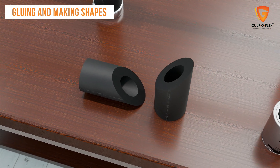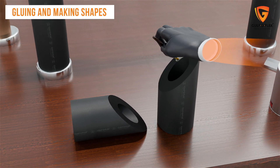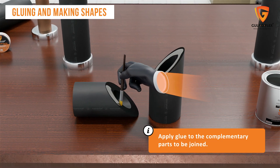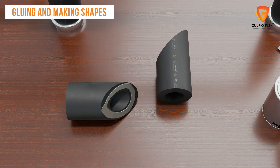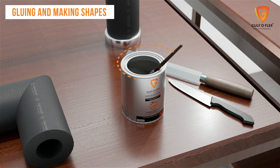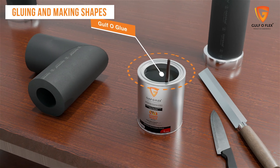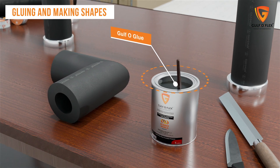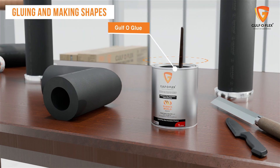After the pieces are cut into appropriate parts, it's time to glue them to create the required shapes of different types of bends. Apply glue to the complementary parts to be joined with the help of a clean, soft brush. Leave it for two minutes to dry, then join the pieces together smoothly so that no air can pass through. Golf O glue is an adhesive specially developed to bond Gulf OFLEX insulation, joining surfaces reliably at temperatures up to 110°C, with a bond resistant to weathering and aging.